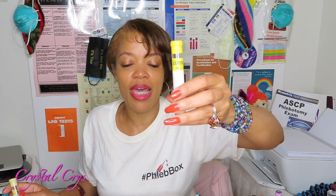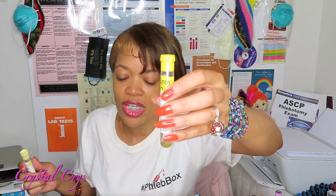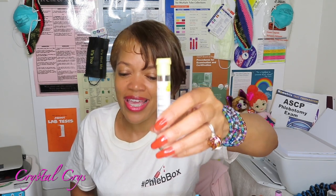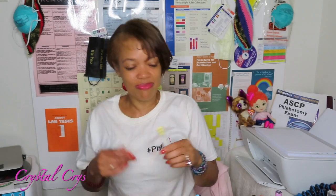So to recap those three tubes: the tan top tube — heparin additive, yields plasma, invert eight to ten times, goes to chemistry for lead analysis. The yellow sterile tube — also called the fungal or isolator tube — is for blood cultures, additive SPS, yields whole blood, invert eight to ten times, goes to microbiology. Do not confuse it with your yellow non-sterile tube, which tests for HLA, paternity, and tissue typing, has ACD additive, yields whole blood, and goes to chemistry.